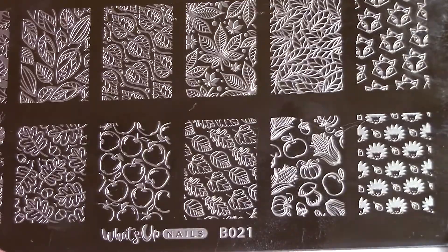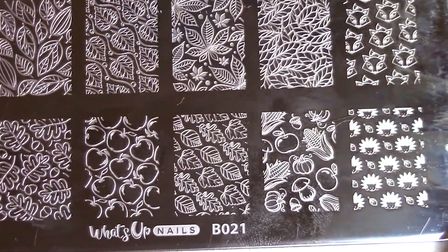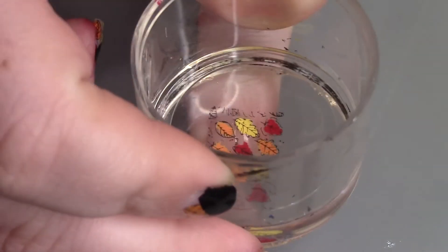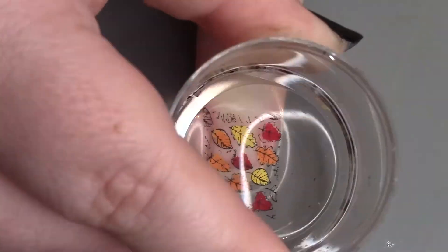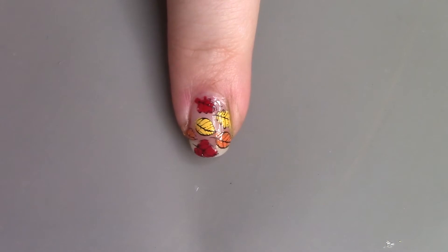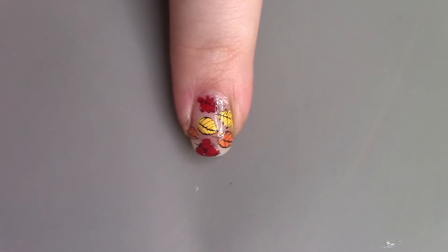Here's what it looks like — I'm stamping it right here while my middle finger nail is drying. I'll show you what I did on my index finger and my ring finger, where I used the same image.